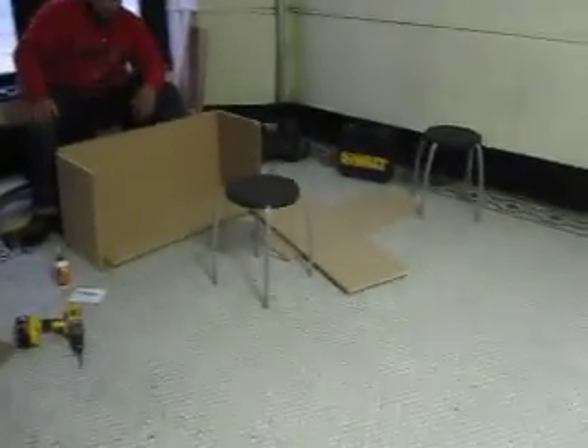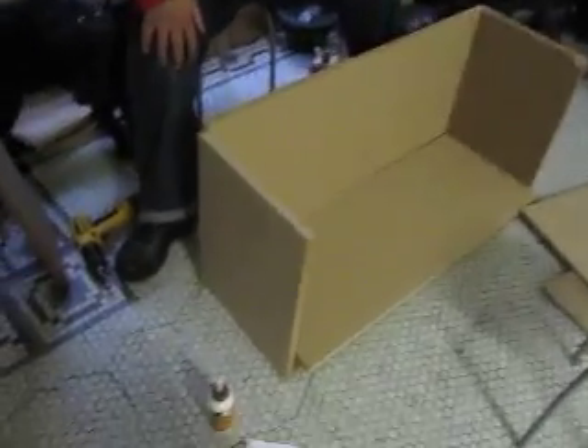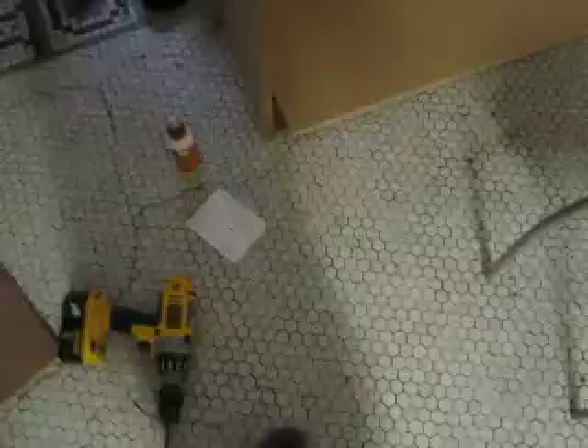All right, so we're right here building a custom box one more time. Show the plans, huh? The plans right here. We got all the cuts already done. Y'all can pause the video if y'all want to see the plan.